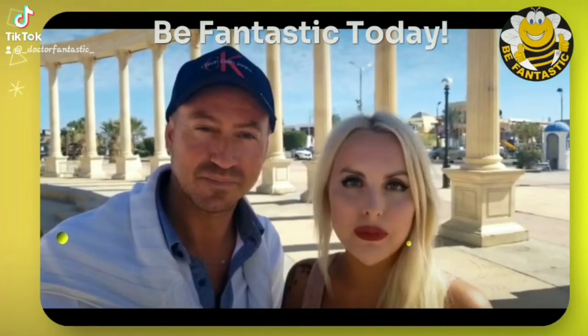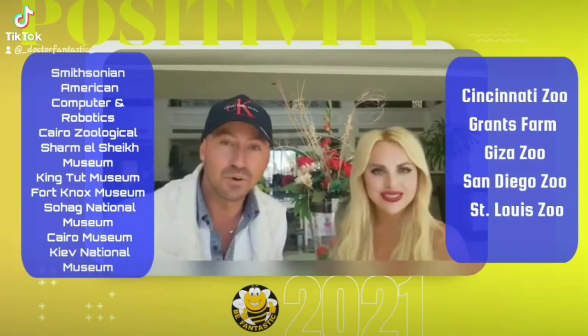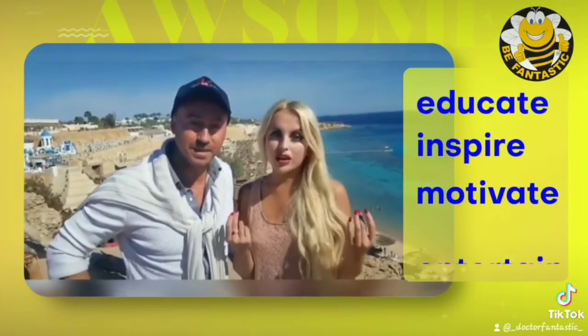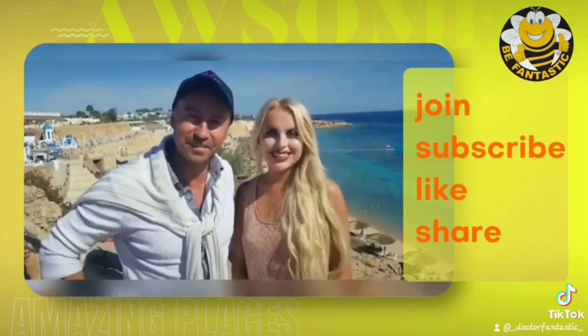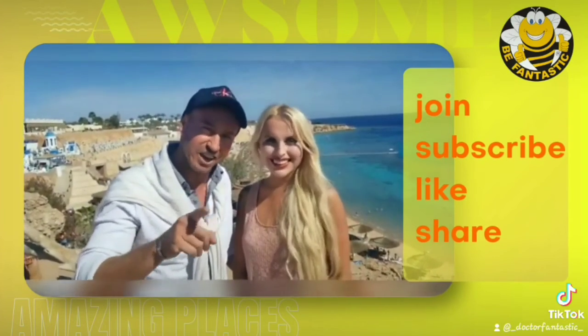Welcome to the BeFantastic channel, where you will find many fantastic interviews with amazing people. Visit the top world museums, incredible zoos, beautiful national parks, special events and much more. These videos are designed to educate, inspire, motivate and entertain you. We hope you will enjoy them. Join the BeFantastic philosophy — please subscribe, like and share.